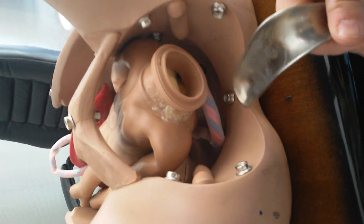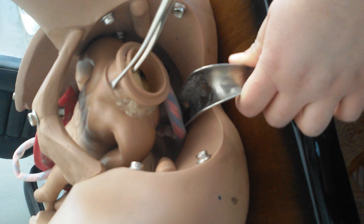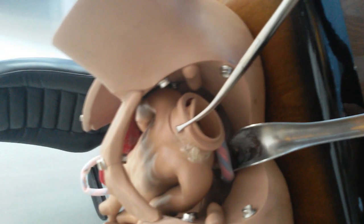We use the speculum for opening the vagina — we put it in this direction and we can now visualize the cervix. The assistant will then apply some antiseptic spirit, and we use the tenaculum over the cervix to grasp the upper lip of the cervix and pull it to visualize it better.